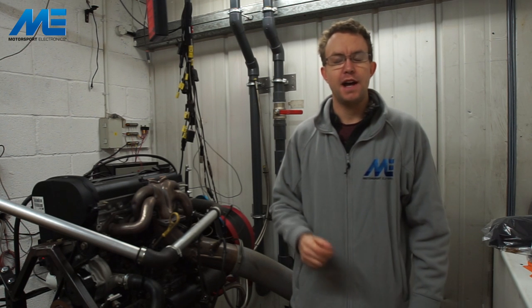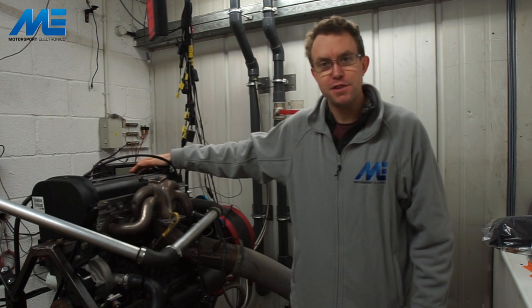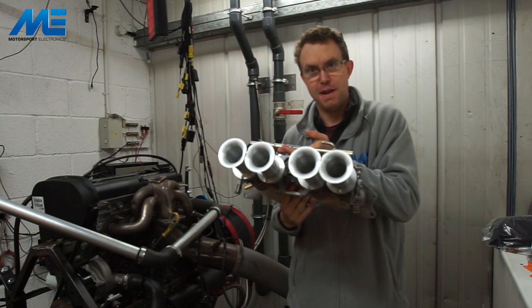Hi, I'm Matt from Motorsport Electronics and in this video we're going to be covering the install of our wiring ME221 ECU onto a Ford ZTEC engine. We're going to add a bit of flavor to this one — we're also going to be throwing on a set of throttle bodies. These have been supplied to us from Dynasty Engineering and they should make this thing sing.